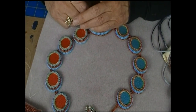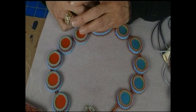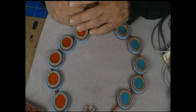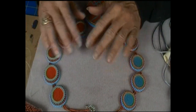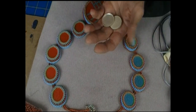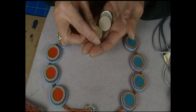Hi. How are you? I'm fine. I have no idea what this video is going to be about — not a clue. I guess I just wanted to show you what I made with these painted plexiglass discs that I showed you the last time.